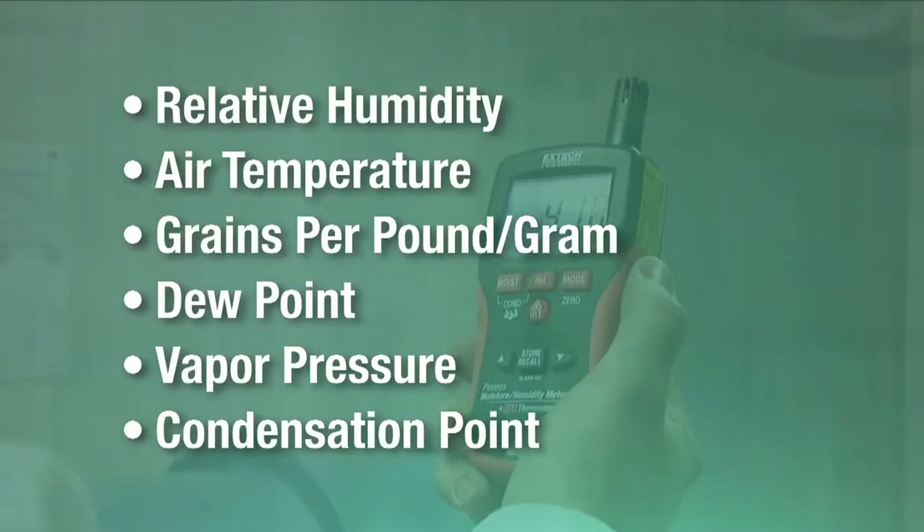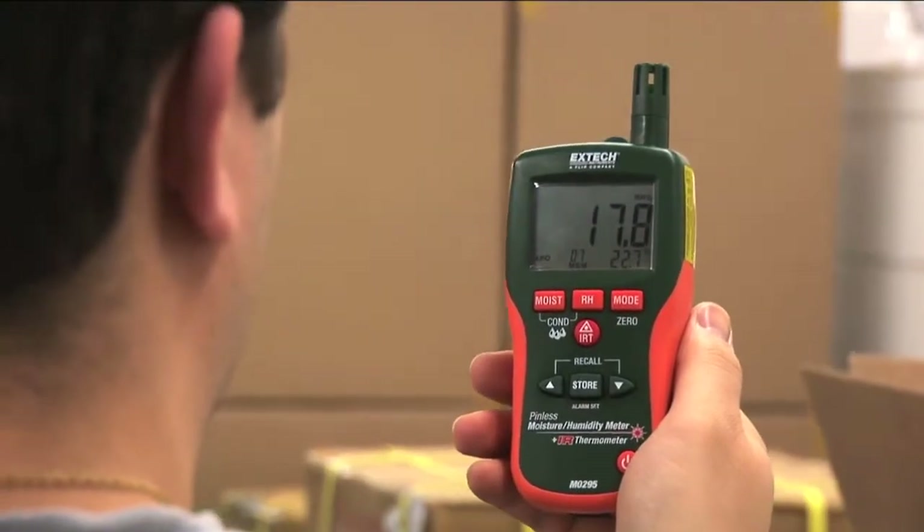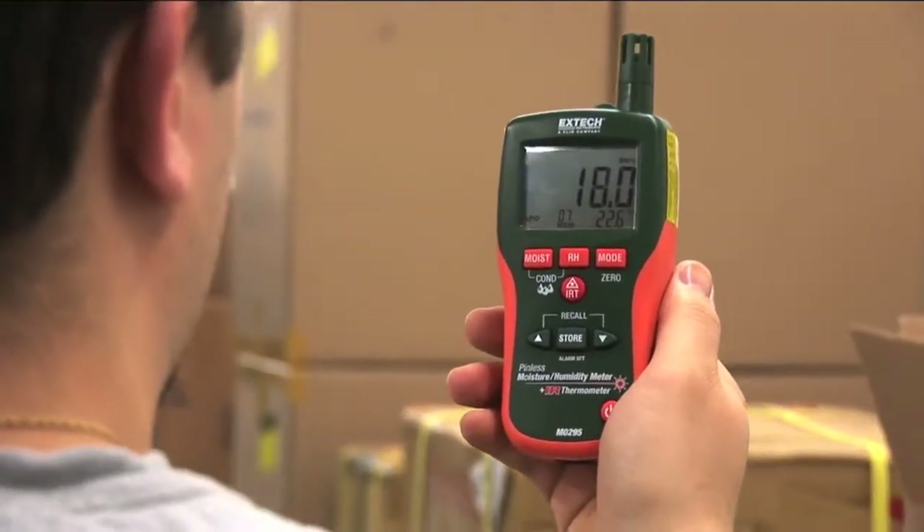Additional psychrometer readings include dew point, vapor pressure, and condensation point — all factors that are critical in assessing if a building is dry enough to remove equipment.